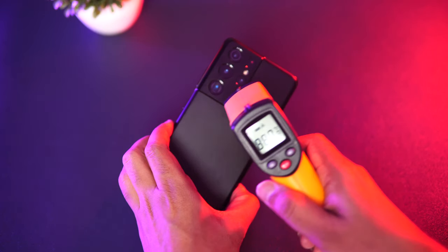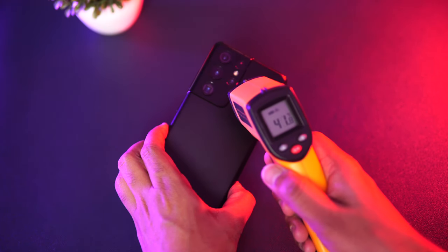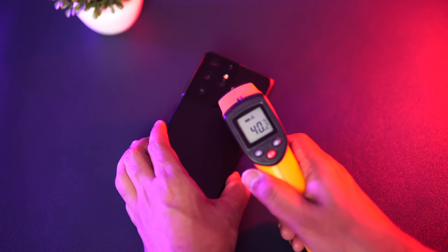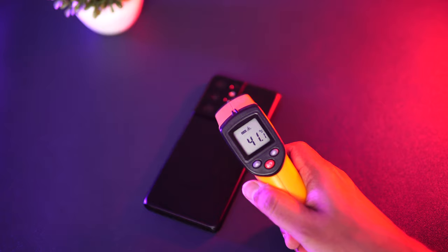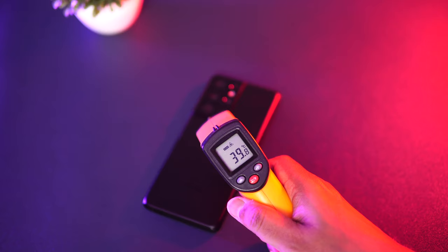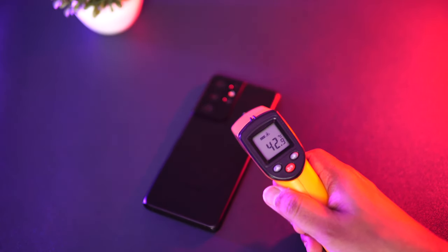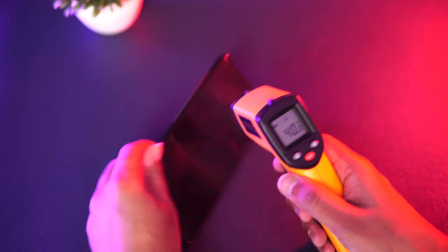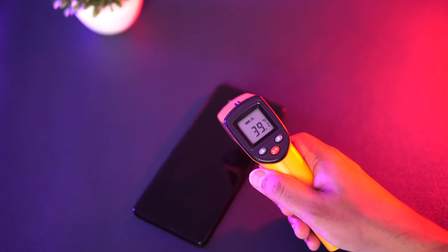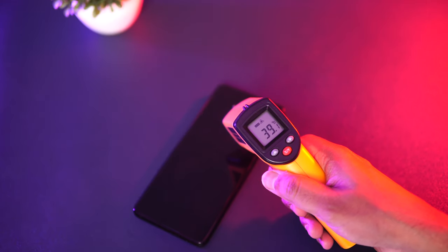After Dead Trigger 2, the temperature has already gone up to 43 degrees — you can see 43.2, even 43.6 on the back panel. The display is around 40 degrees, slightly above 40. So the heat is definitely increasing over time, with 43.2 degrees on the back panel. Next game will be COD Mobile — let's play and see how good the gaming experience is.